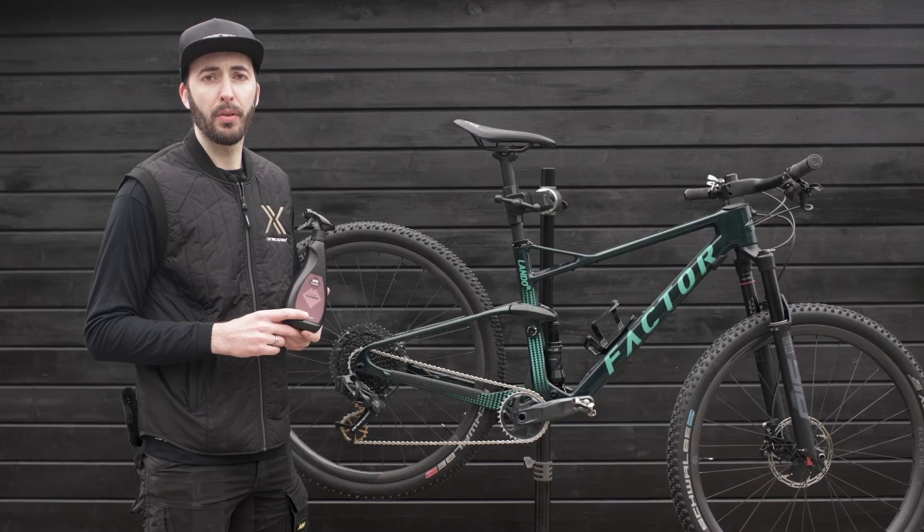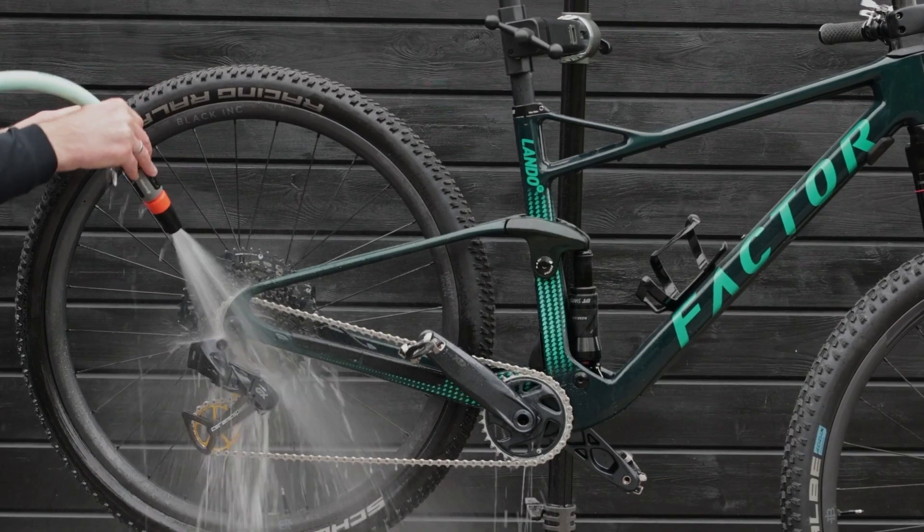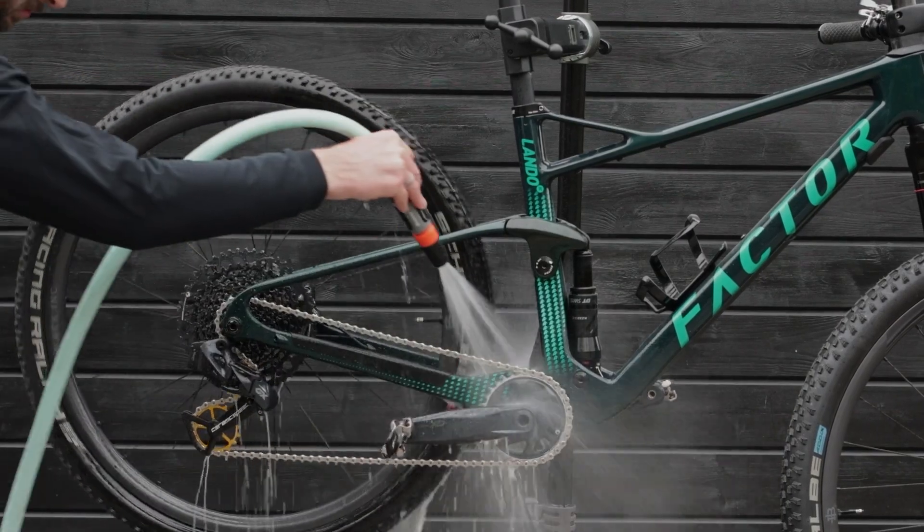When water is added to the UFO Drivetrain Cleaner, the water turns white. When the chain is cleaned of UFO Drivetrain Cleaner, the water turns clear again.